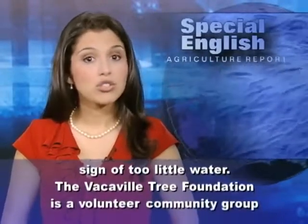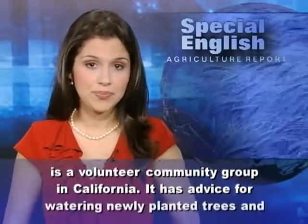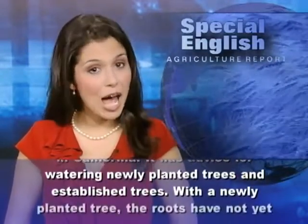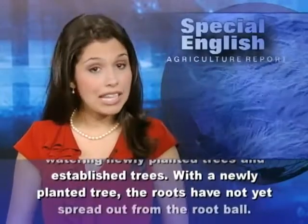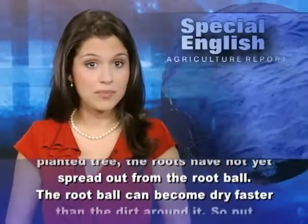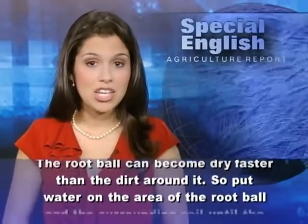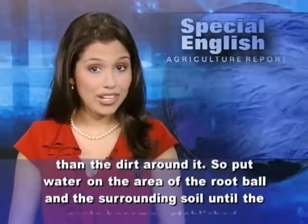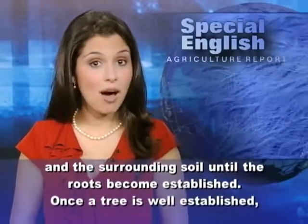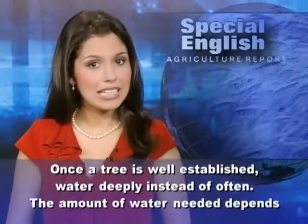The Vacaville Tree Foundation is a volunteer community group in California. It has advice for watering newly planted trees and established trees. With a newly planted tree, the roots have not yet spread out from the root ball. The root ball can become dry faster than the dirt around it. So put water on the area of the root ball and the surrounding soil until the roots become established. Once a tree is well established, water deeply instead of often.